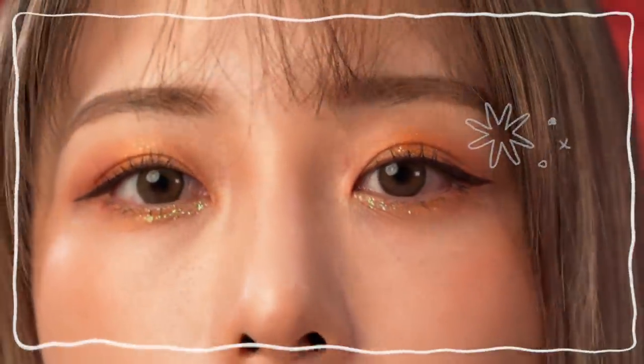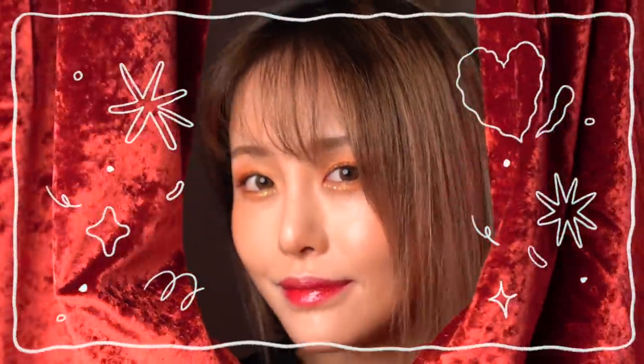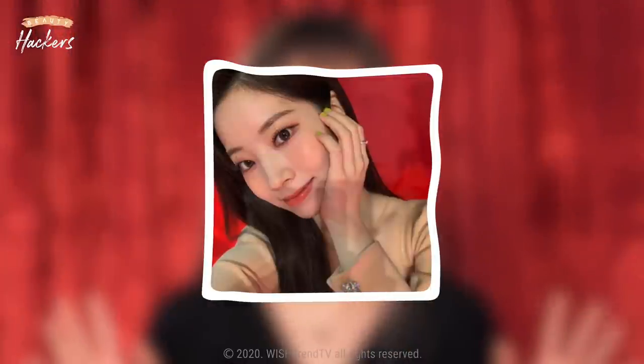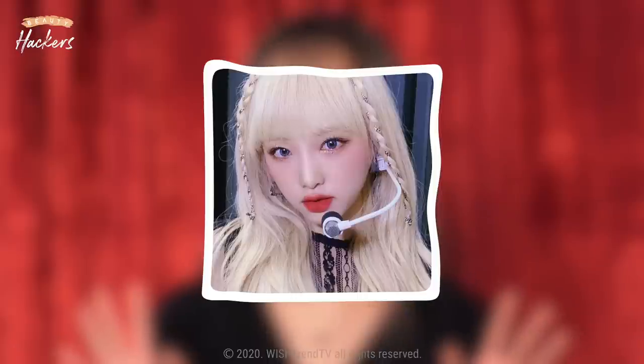Makeup that will make me shine brighter starts now. Hi everyone, it's Casper. 2020 is almost over and it's impossible to have a year-end party these days, so we're gonna have one right here by doing a year-end party makeup. In today's Beauty Hackers, we prepared a makeup look for the year-end festive vibe. We often see Korean idol stars wearing glittery and shiny makeup on stage. Today I will show you a holiday makeup look inspired by glittery and shimmery K-pop idols — from the most important long-lasting tips to the sparkly and glittery. Let's begin.